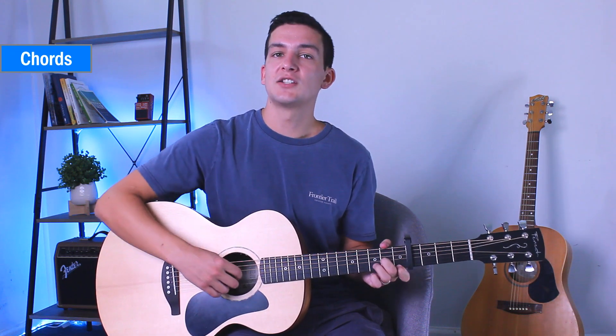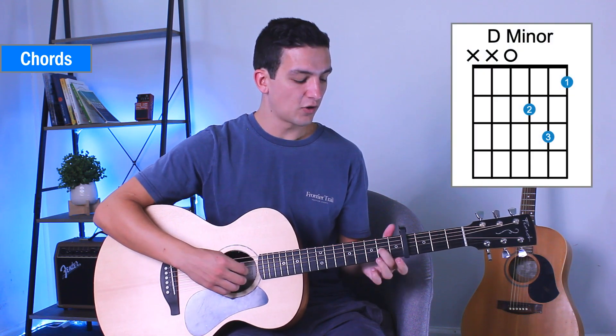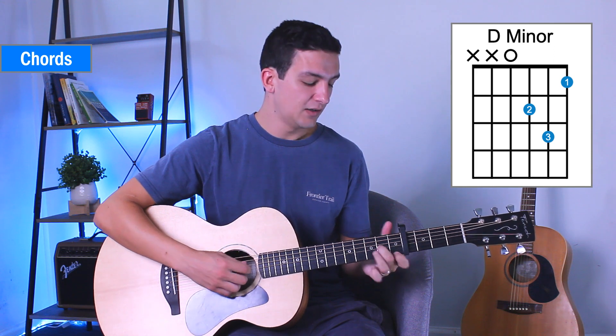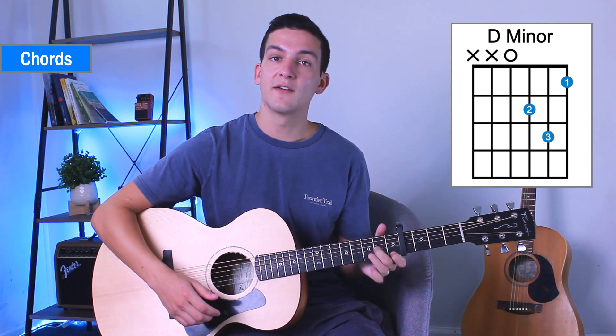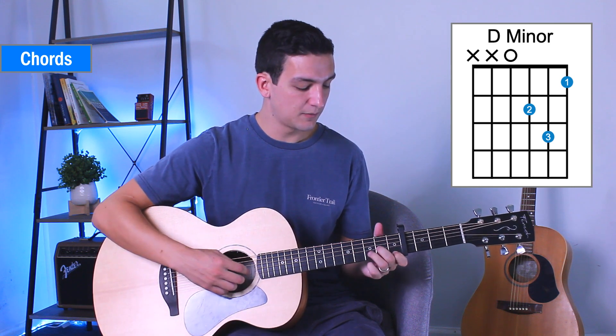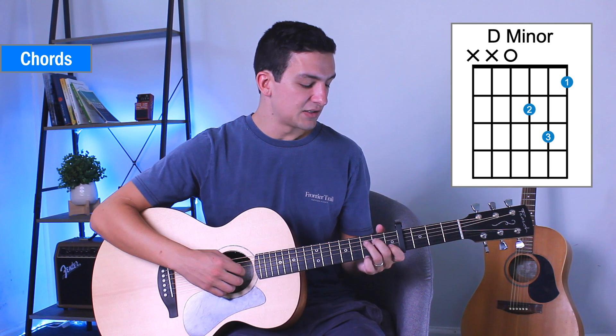The first chord you need to know is a D minor. We've got just the fourth to the first string: second fret of the third string, third fret of the second string, first fret of the first string. So that's our D minor.